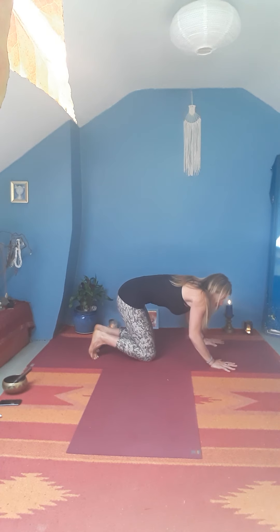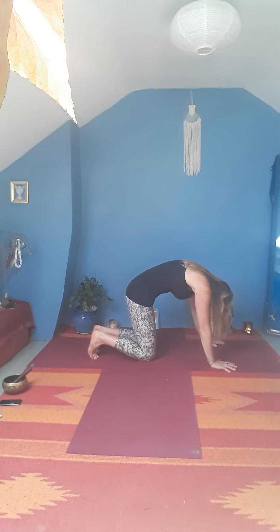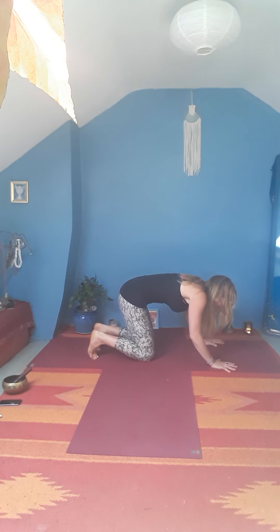Coming back through to centre. Breathing in, lifting your heart forwards and up. As you breathe out, draw the navel back, drop the chin to the chest, lift up the space at the back of the heart. Inhale as you extend the spine. Exhale, arch back. Inhale to the extension, exhale arch back.